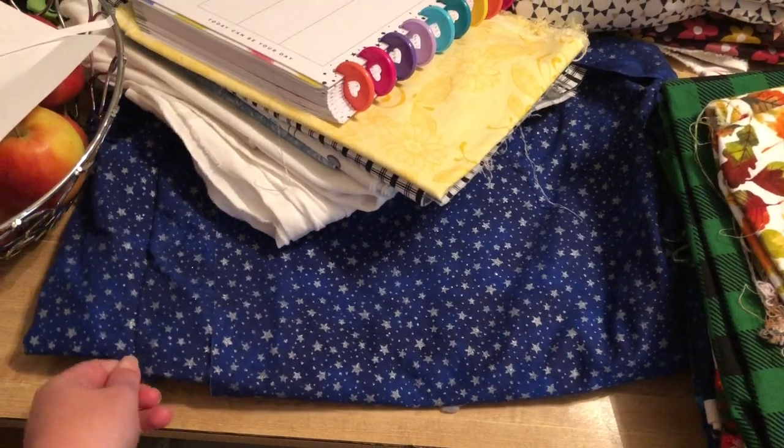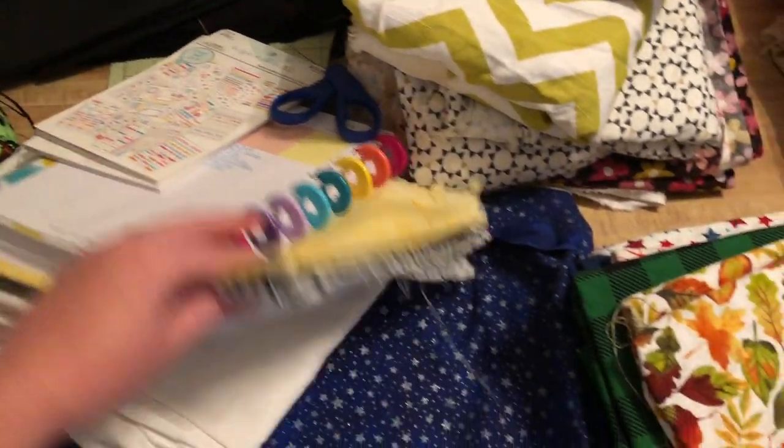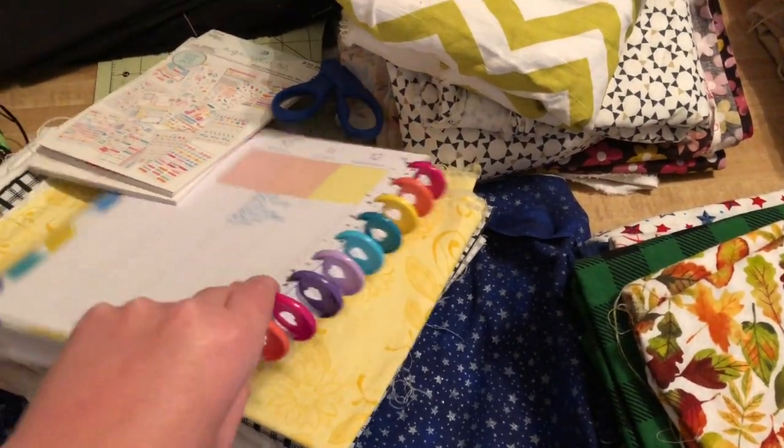I got this fabric from my local thrift store. It's been washed and cleaned. It's stars — like glittery, kind of silver — and it was three and a half yards for three dollars, so I was really excited about that. There's also a lot of fabric I've had for a while that I'm just trying to use up.